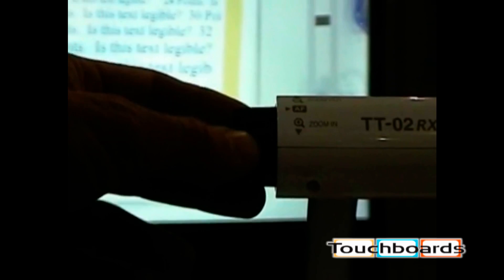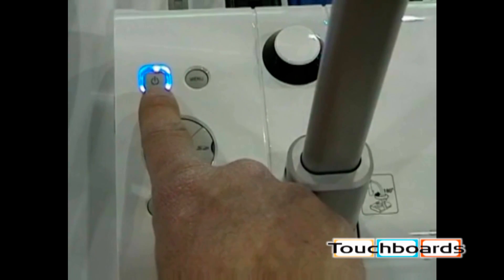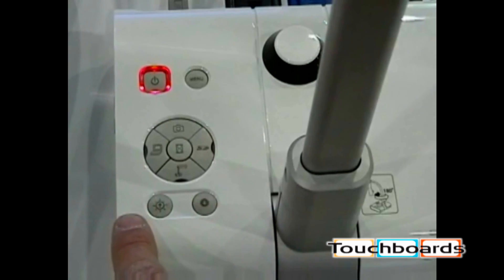The black knob is to zoom the image in towards you — to zoom the image closer. The orange button in the center is for autofocus. To zoom the image out, move the knob away from you. This is the power button on the main unit. It glows blue when it's on; holding it down turns red and the unit is now off.